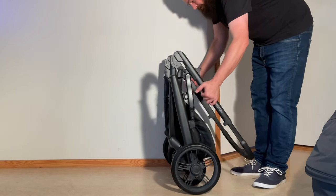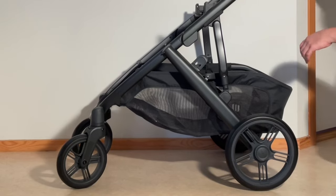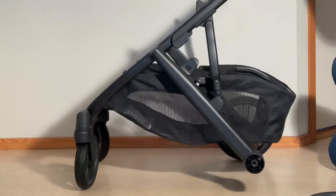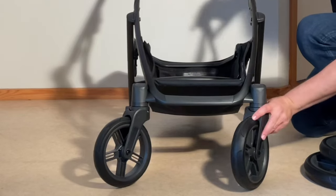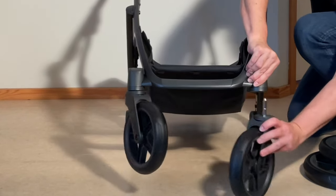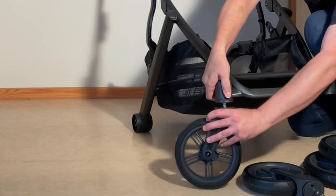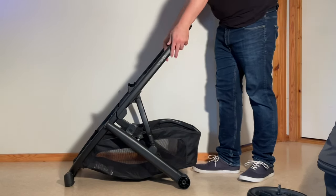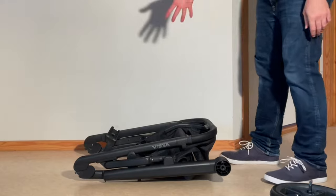If you want to pack this away a bit smaller, it's all about removing elements. With the chassis, you remove the rear wheels by pressing in on the center of the wheel and they come off. In the front, behind the hub there's a little dial — pull it to the side and you can pull out the front wheels. Then you can fold down the handle: pull up on those triggers, fold it down, and you'll have a compact package.